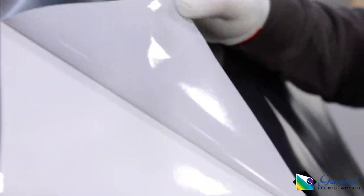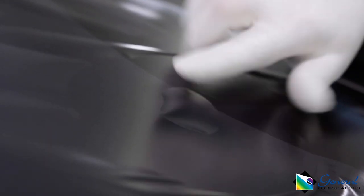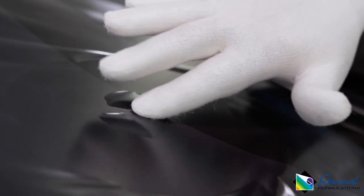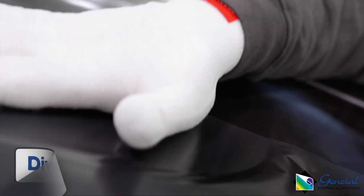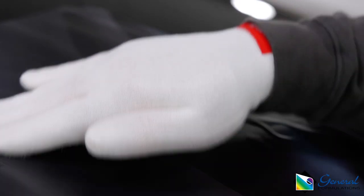The adhesive has a light gray color and comes with an air egress feature. This feature allows for trapped air to be pressed away without having to use an air release tool. The best method is to use the divide-and-conquer approach: separate the bubbles, then press them flat with the palm.